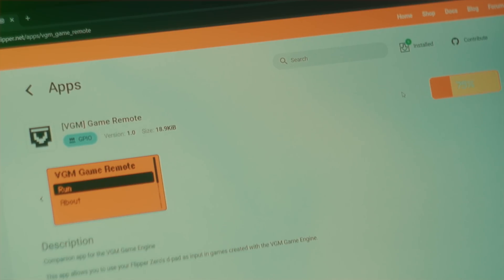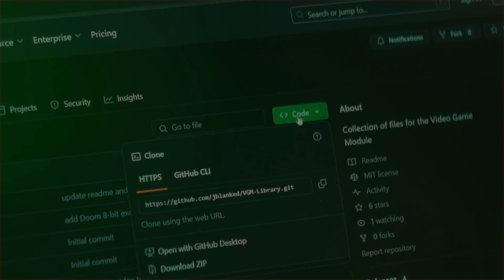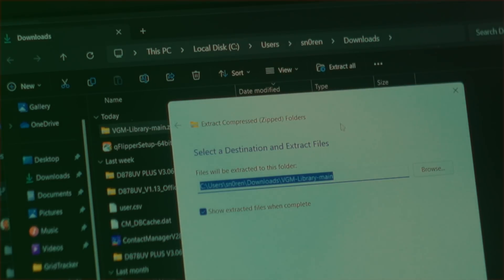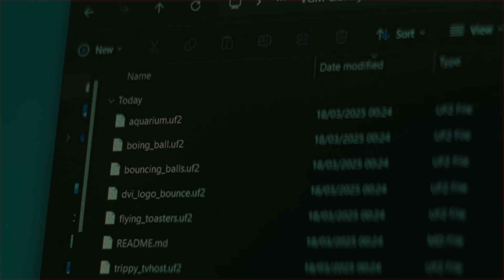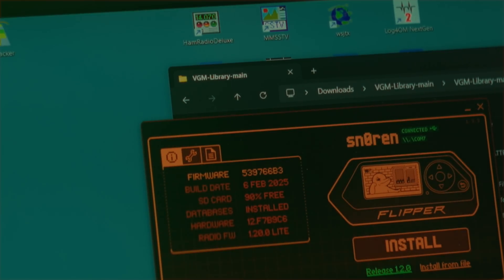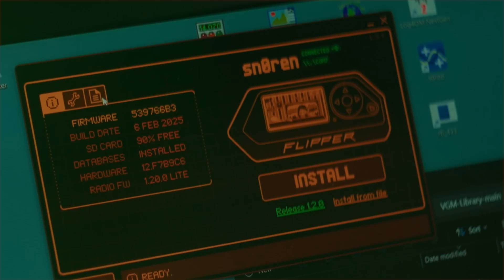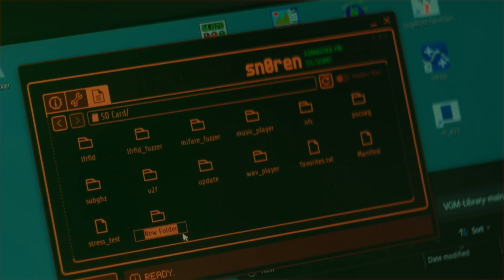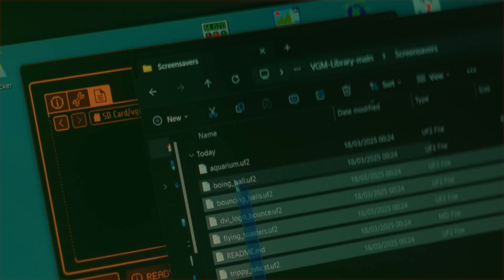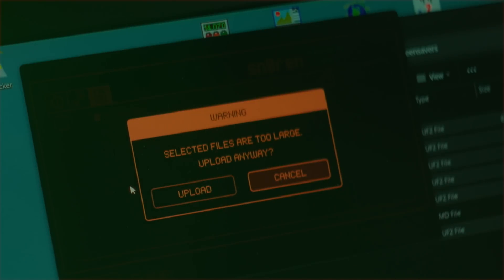Now we need to transfer all the animation and game files to your Flipper. Go to JBlanked's GitHub page named VGM Library — there's a link in the description. Click the green Code button and then click Download Zip. Extract the files onto your computer and open the folder named Screensavers. Here you will find a bunch of UF2 files — these are the color animations. Open QFlipper and connect to your Flipper, making sure you've closed Flipper Lab first. Click the File Management tab, click your SD card, right-click and create a new folder named VGM. Now drag and drop the files from the Screensaver folder into this new VGM folder. It might warn you that the file sizes are too large, but just click Upload anyway.